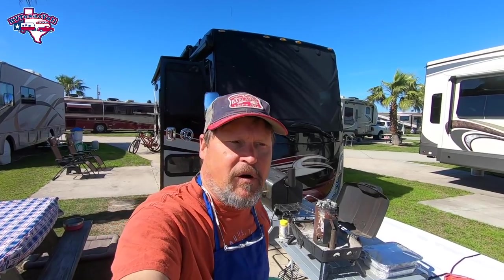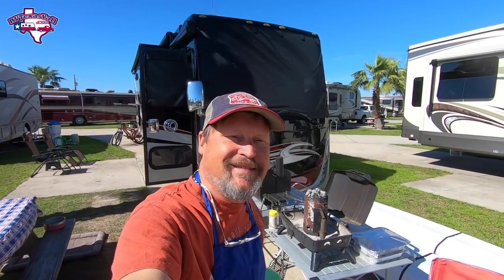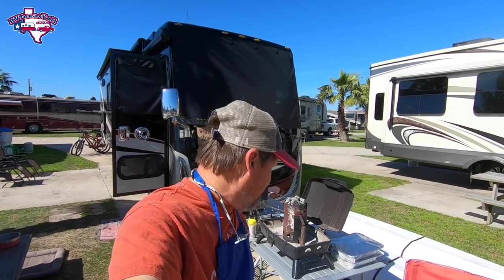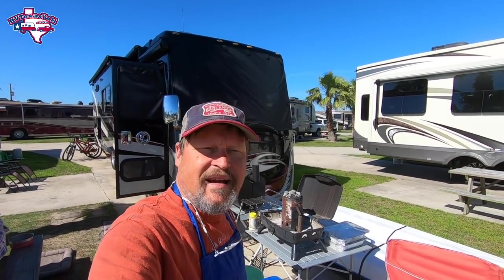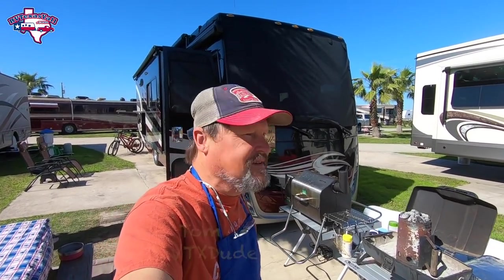We're getting things ready for our Super Bowl party here at Jamaica Beach. We're having a few folks over and getting it started. We're gonna use both grills today — on the charcoal grill we're gonna do some chicken wings, and on the Green Mountain Grill we're gonna do some pork tenderloin. We're looking forward to having a great time. It's an incredible day here — it's in the 70s, beautiful blue skies. It ought to be a lot of fun.